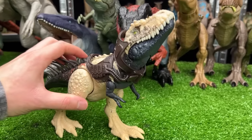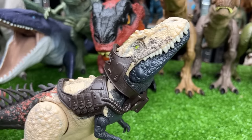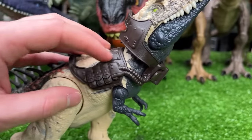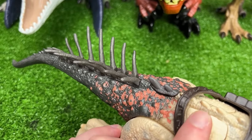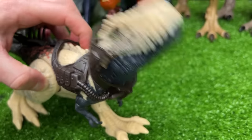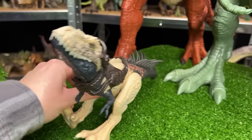The next carnivore is this Bistahiversaur figure from the Dino Tracker series. It has some massive spikes on its tail as well as a little pack that it's wearing. This figure has two action buttons: the first activates the spikes on its back — they actually move up and down — and the second button activates a head-chomping action. Now it looks like we're out of room, so we're going to start a new line.